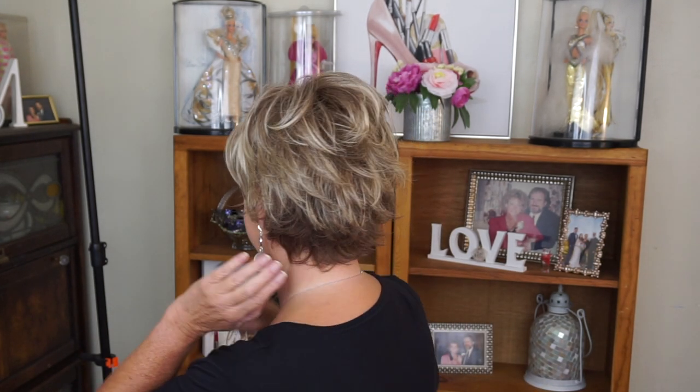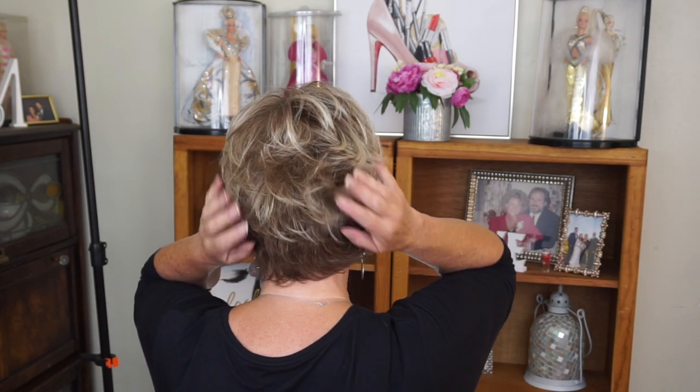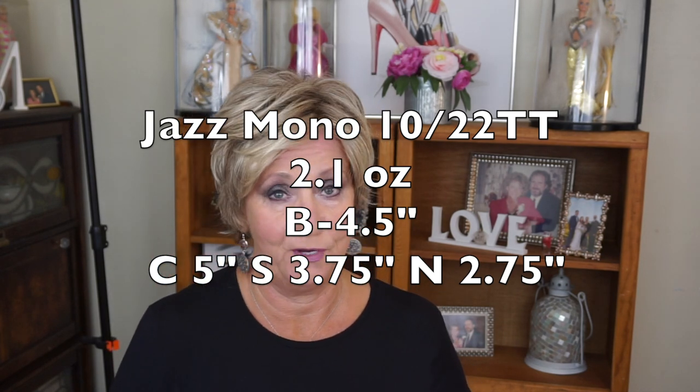I love the way the back looks. Oh my gosh, the color is beautiful. I'm going to do a turn for you so you can see — just look at the back, it looks so pretty. The darker shades here at the nape are gorgeous. Here's how they describe the color: light brown and champagne blonde blend with light brown nape, 10/22TT. I just think it's a really pretty color.